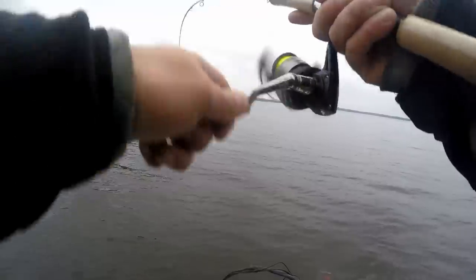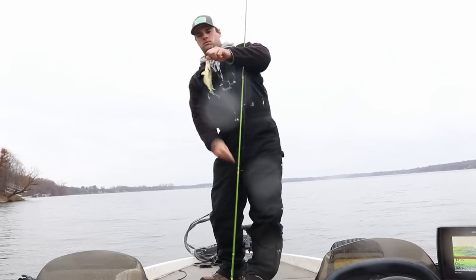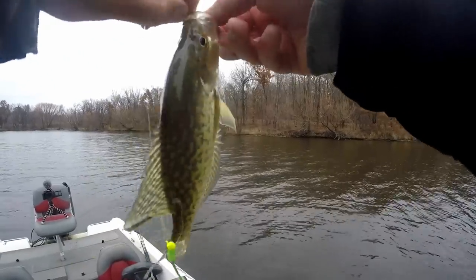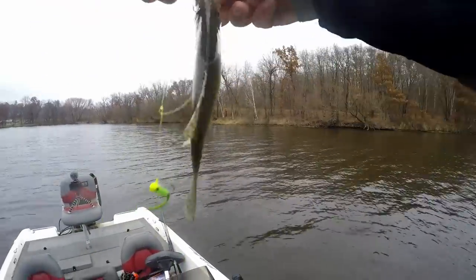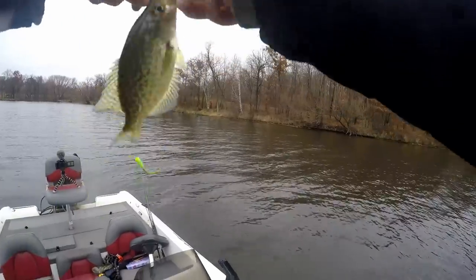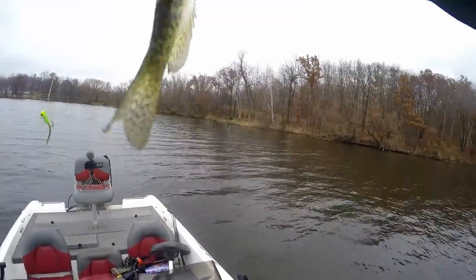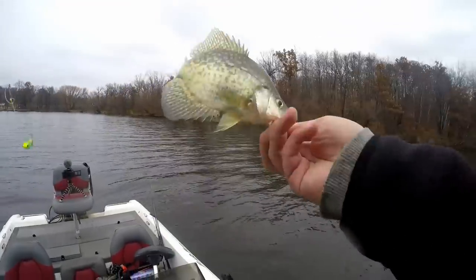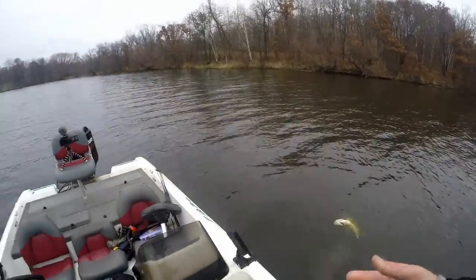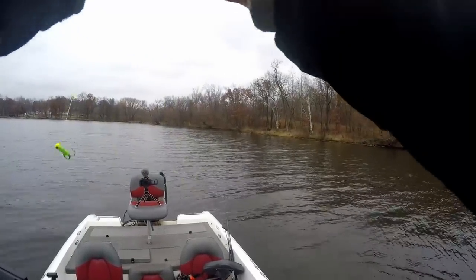There's a fish — got him on the black tube! The Walmart challenge is accomplished, but I actually want to use a bunch of different stuff in that box. Let's make it a Walmart slam. I'm going to put on a different color jig tube — I'll leave the hair jig on for now.